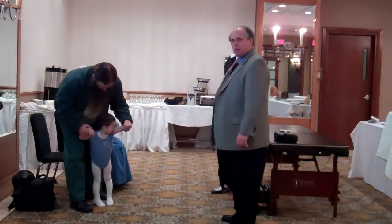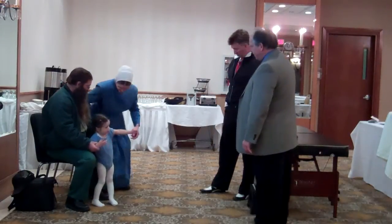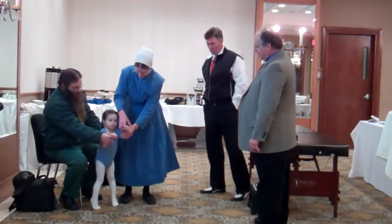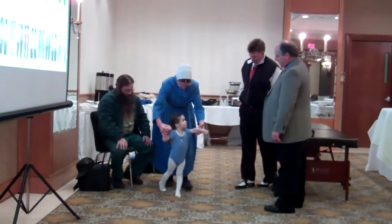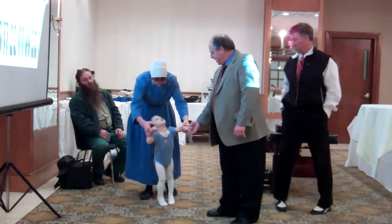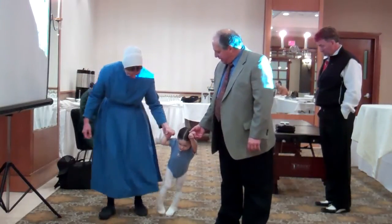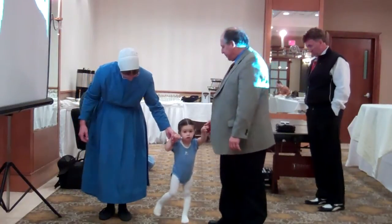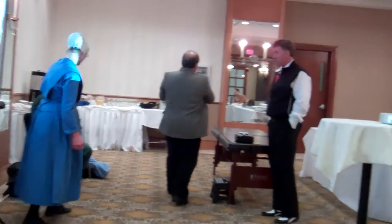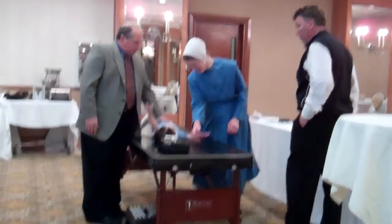Hello, how are you? My name is Jesse. Here we go. Can I pick you up? I'm going to pick you up. So I'm going to lay you down. Come back to mom. Mom's going to hang on with you.